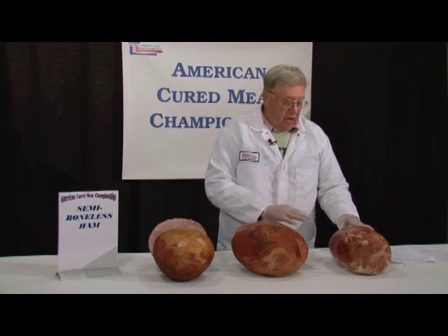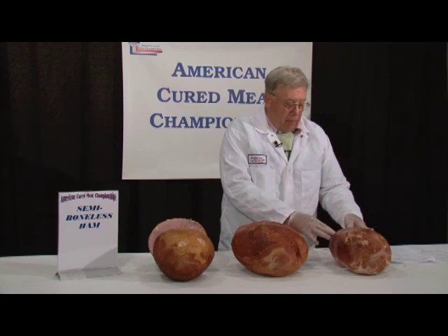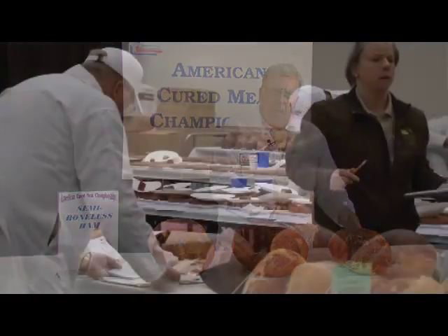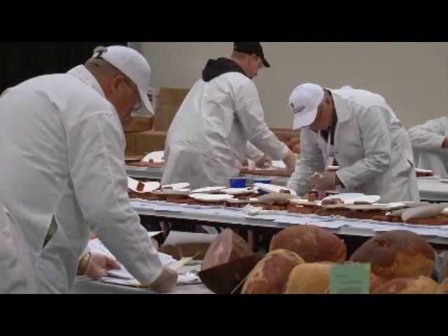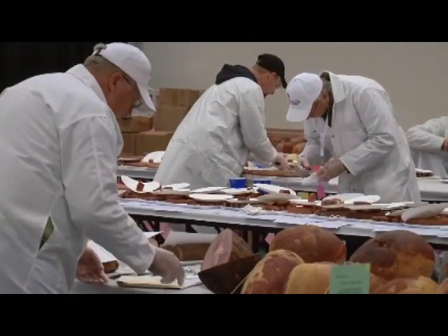On some of these hams, it's very easy to have an outside conformation and skin texture that changes because of humidity in the house and other factors, so we have a variety of scorings in this area.